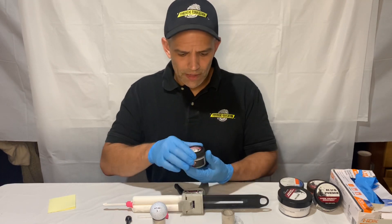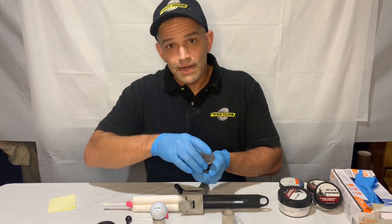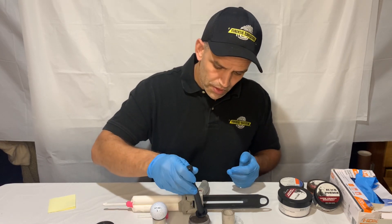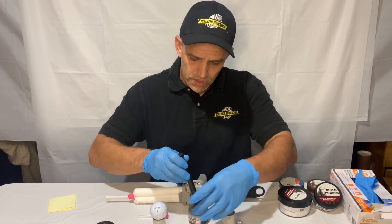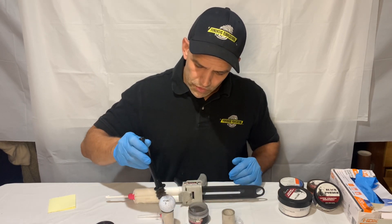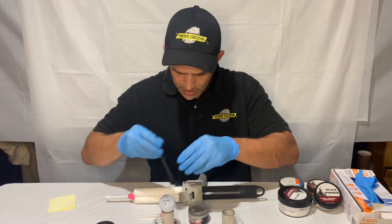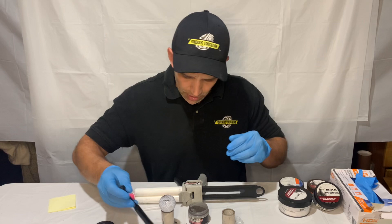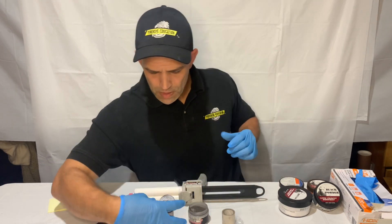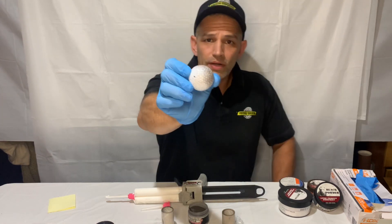I'm going to use my magnetic powder — black magnetic powder. I have a fingerprint on the top of the ball here, and I'm going to develop that. Oh, that's looking beautiful! That is popping nice — you guys are going to love this. You can see I have a really great fingerprint developed.